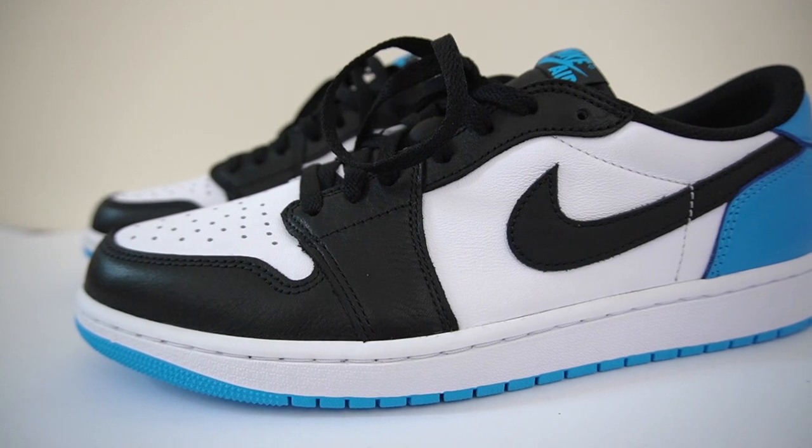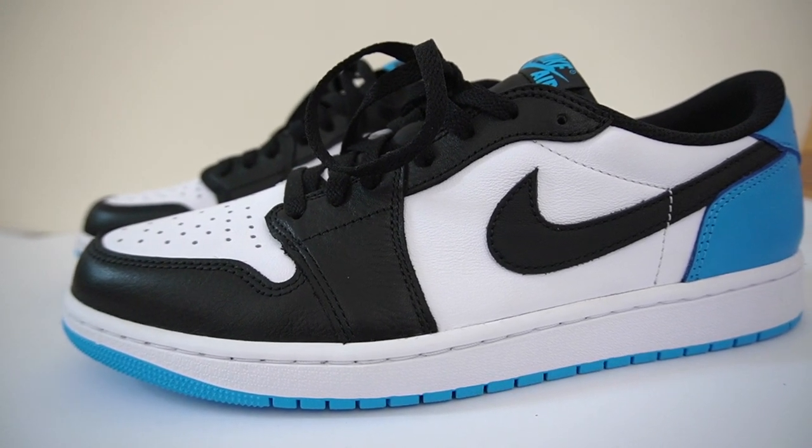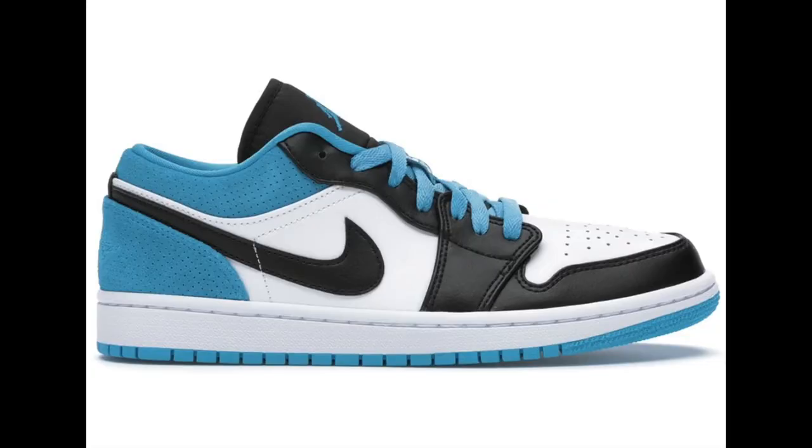In Europe, these released under a different name — the Jordan 1 Low Dark Powder Blue. Getting into the shoe, this is a Jordan 1 Low OG. When pictures of this shoe released, a lot of people were saying these looked like the laser blue lows, but this one is an OG Low, so there are quite a few differences.